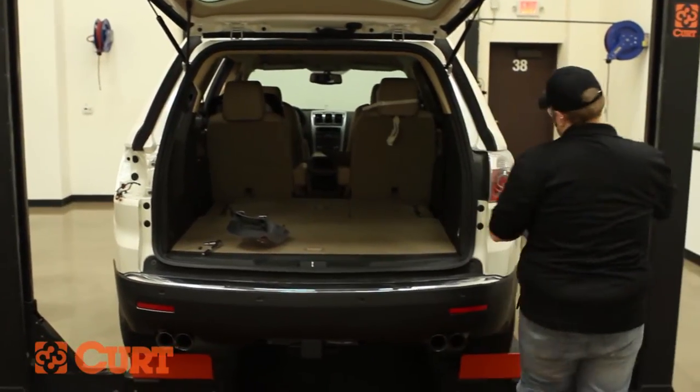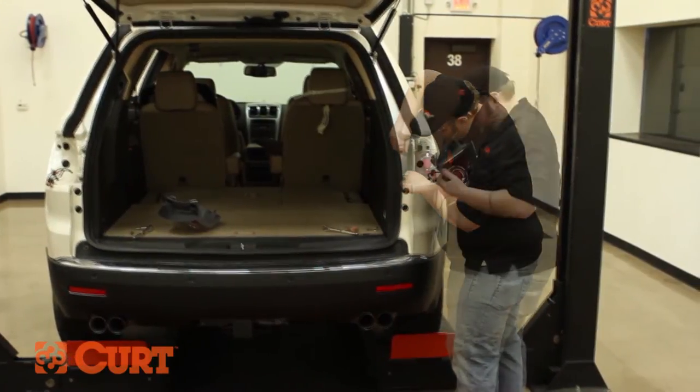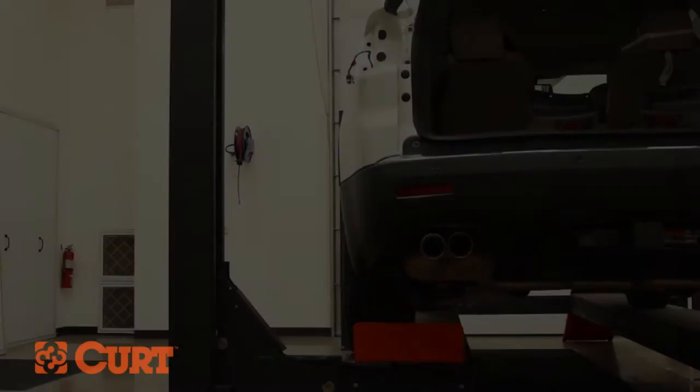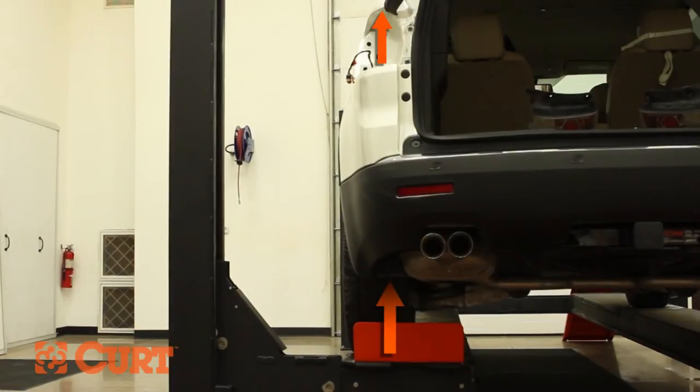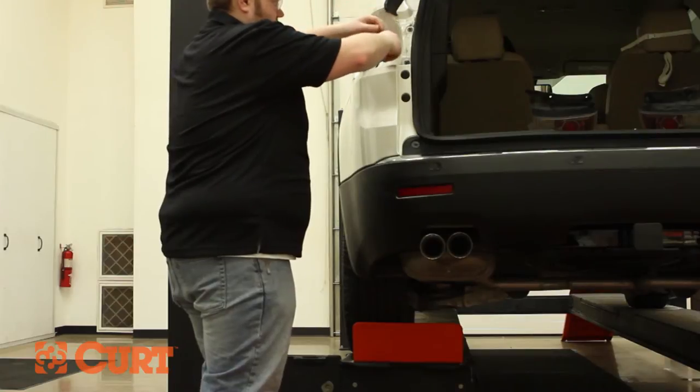Repeat this process on the opposite side. Starting on the driver's side, route the T-Connector with the yellow wire up from beneath the vehicle underneath the taillight wire harness. We recommend using a fish wire as a guide for the T-Connector, or a coat hanger will work just as well.